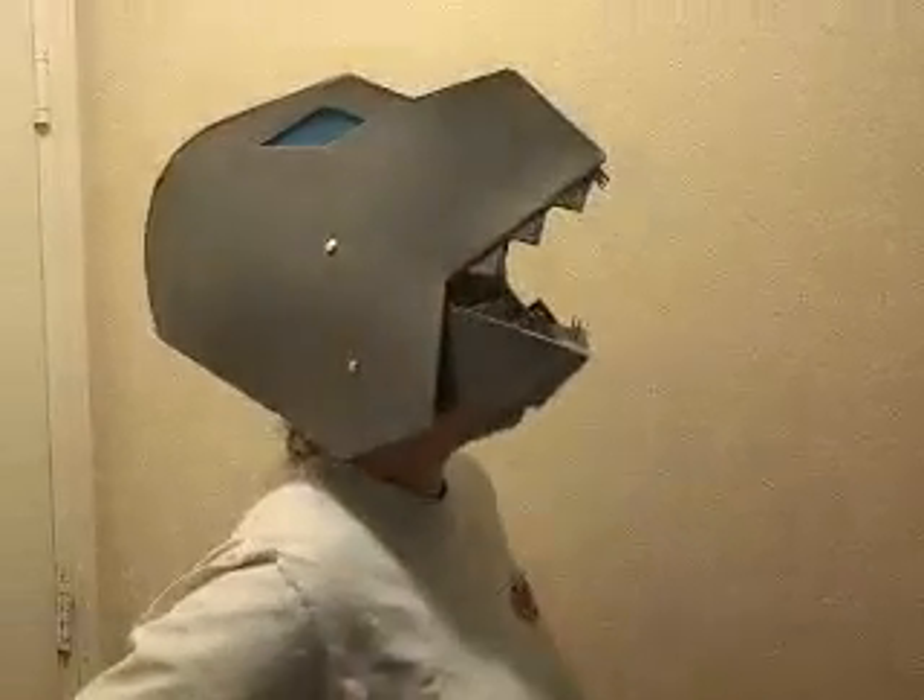As you can see, the mouth does open and close, so you can have lots of fun with that. Maybe, you know, talking like Grimlock. Grimlock, say hi!